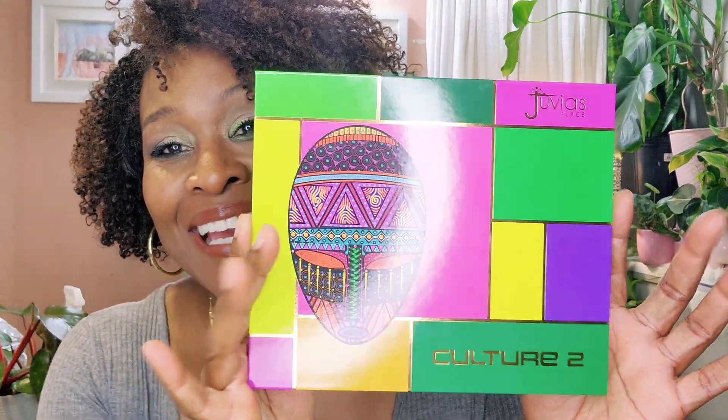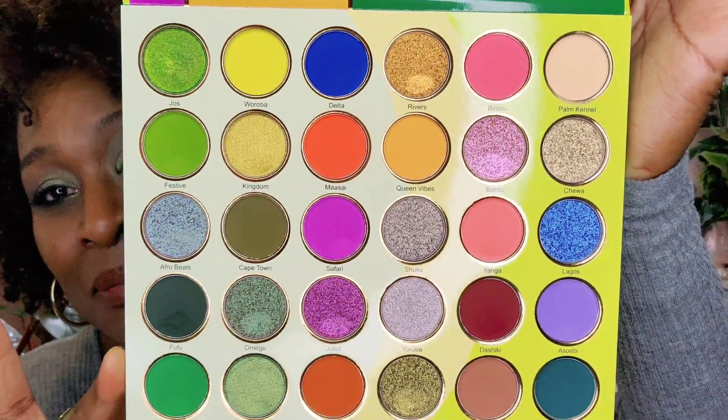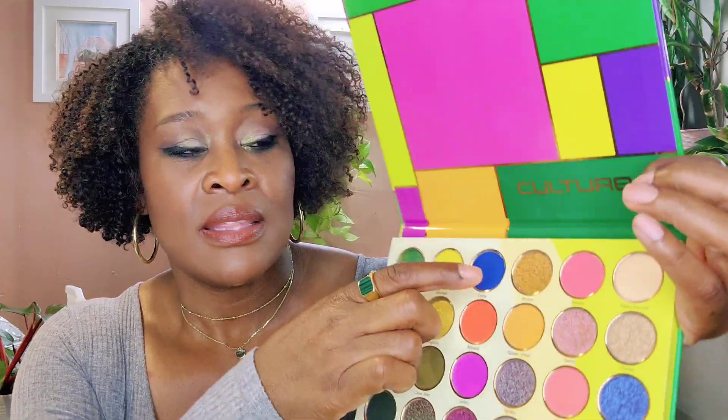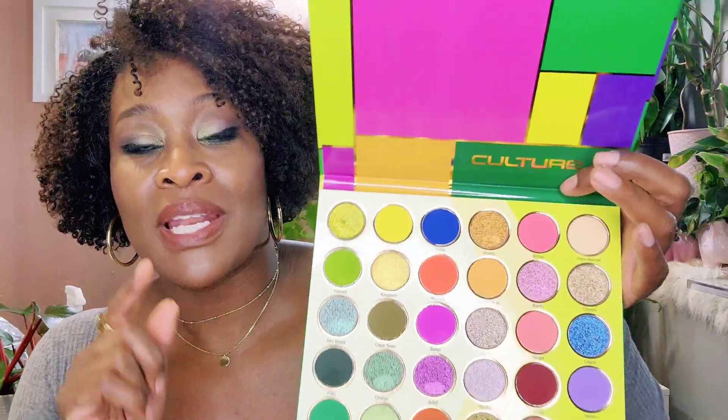This is the Culture 2 palette and I'm just going to swatch it for you. I was so excited when I got it in the mail and it looks like this. Isn't that beautiful? The colors are very, very pretty. I think the closest thing I have to these colors in another palette would be this color called Delta, but it is very different. And I love a nice deep blue because I like to use it as an eyeliner.